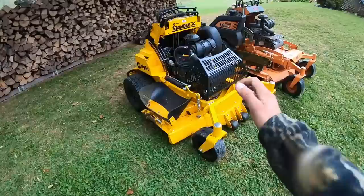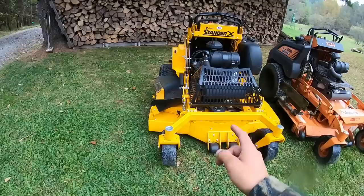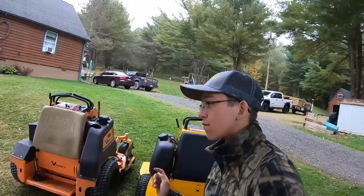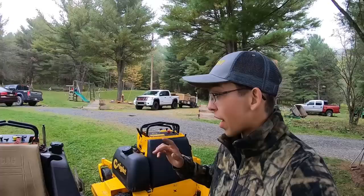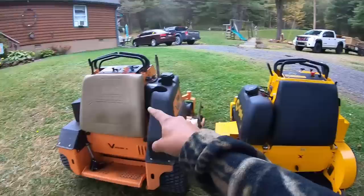If you double cut a lawn with either mower, they both look extremely nice — both cut nice, both stripe nice. But for a single cut, the Wright handles clippings better and doesn't clog up as much in our northeastern grasses. Traction-wise, both are pretty comparable despite the tire size difference. In some situations the Wright held the hill better than the Scag, and in others the Scag did better — they were literally comparable across different properties.